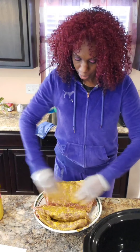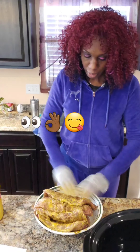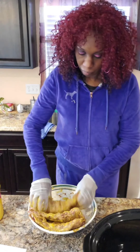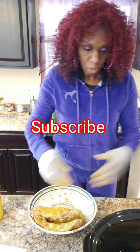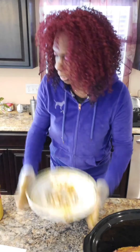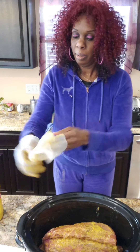I hope you guys are having a great day. So now I'm just going to place these in the crockpot, and then I'm going to add the barbecue sauce. I just don't want to get mustard on everything, so I'm going to move that to the side. Have you guys ever cooked your ribs in a slow cooker? I'm going to cook them for about eight hours.